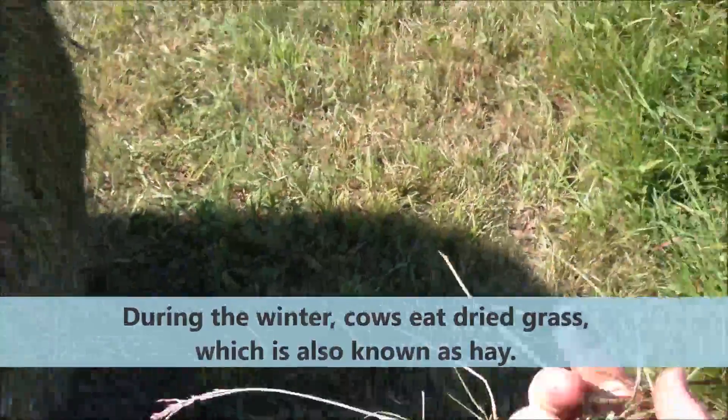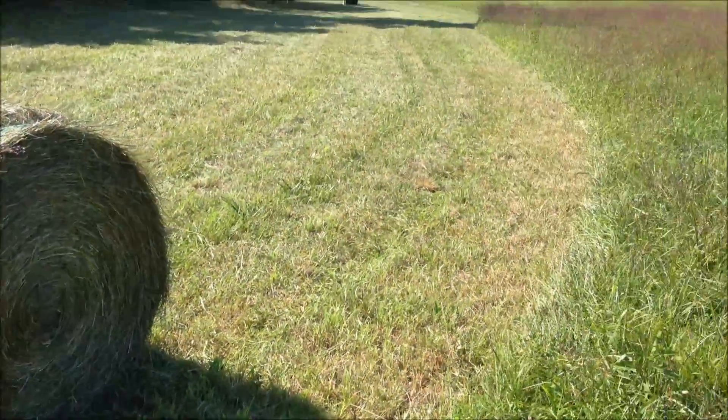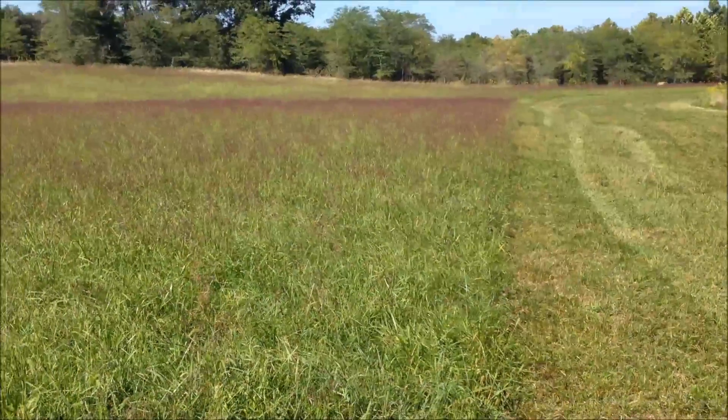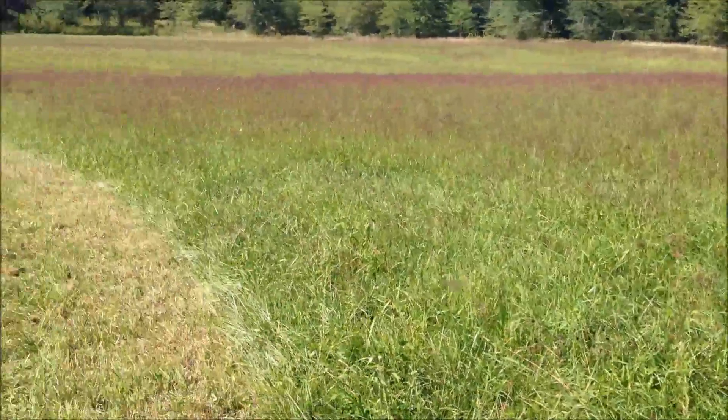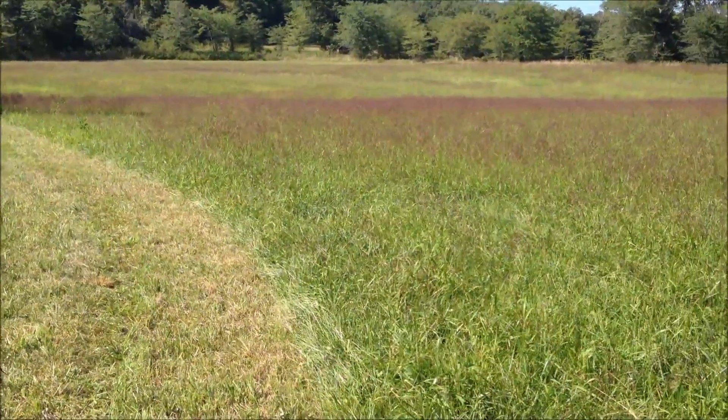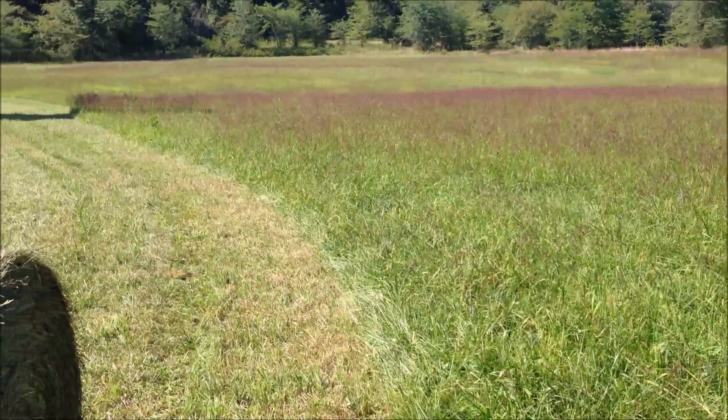As you can see, this is the exact same grass that's right here, just a little drier. The reason we have to dry the hay is it'll mold in the big bales if it's not down to about 14 percent moisture. Here's a little insight on how we raise our grass-fed beef at Clover Valley Beef — visit clovervalleybeef.com to order yours today.